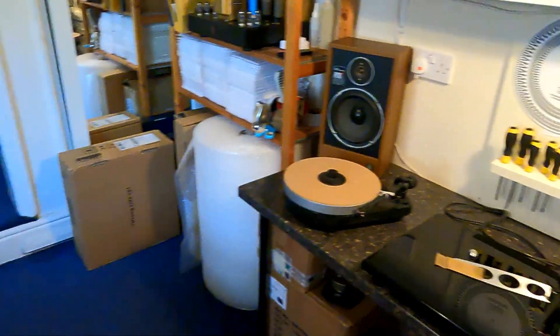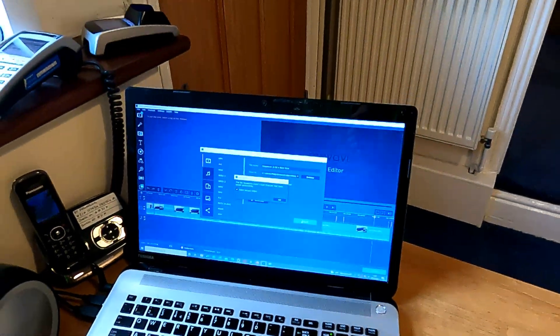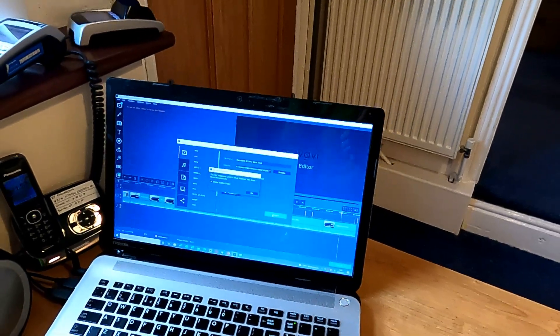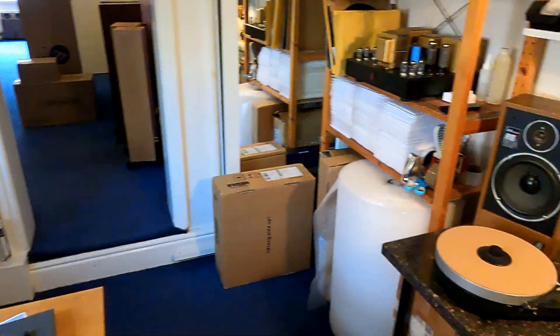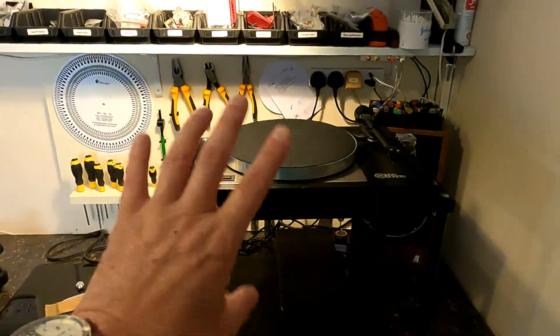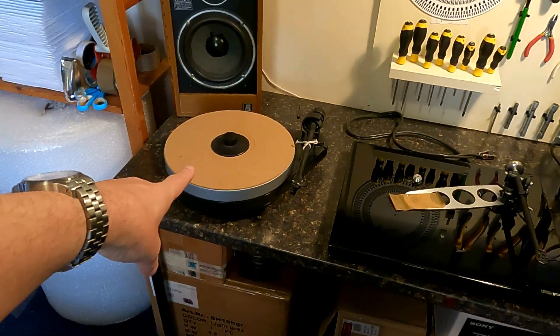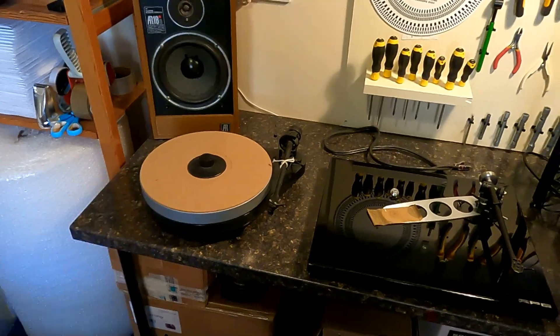That little beep was a video upload notification — just been uploading, should be showing tonight. Sorry, I just had to explain what the beep was. So that's all sorted. The Project is probably internal arm wiring, because that's not that unusual with them — the wiring seems to be fairly fragile.